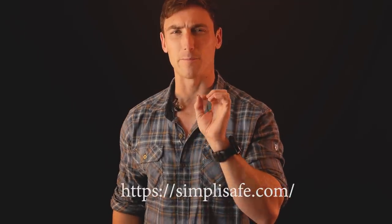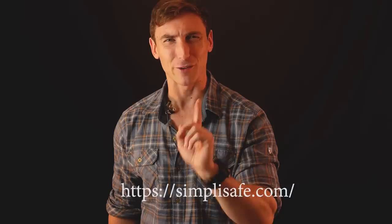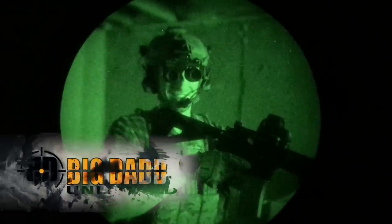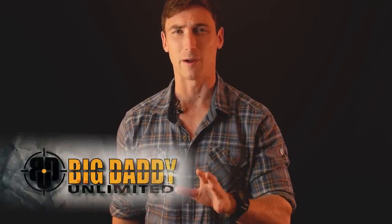Ladies and gentlemen, this video is brought to you by SimpliSafe. Big thank you to them for helping cover the production costs. If you guys are looking to support the channel, the biggest supporter right now is Big Daddy Unlimited. Big Daddy Unlimited is like the Costco of the gun world — there's an initial fee to get in, and once you do that, cheap products from a great company. Highly recommended.